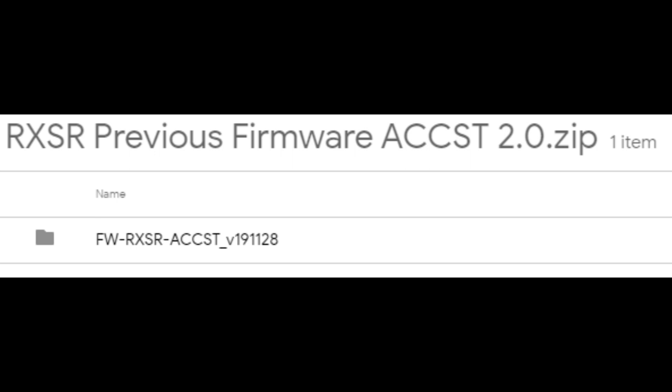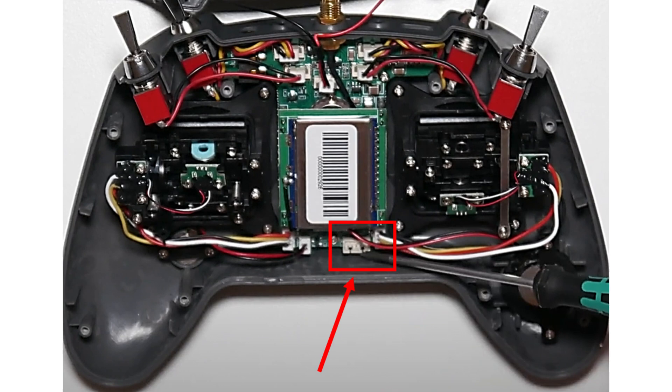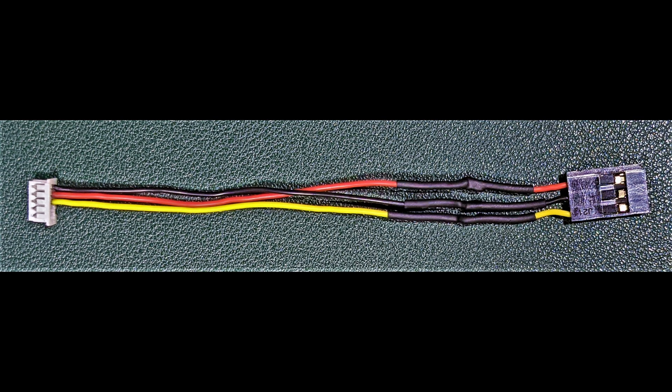On your Jumper T-Light, install the external module that came in the packaging. Unscrew the three screws on the left and the three on the right on the back of the grips, then plug in the ribbon cable of the external module into the inside of the controller. Slide the ribbon cable through the back hole and plug it into the Jumper T-Light controller, then put the back cover back together.